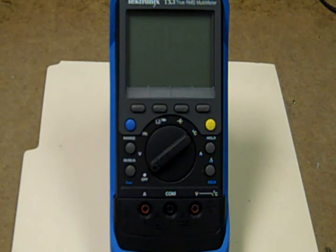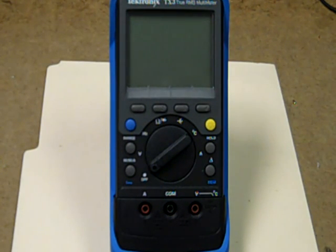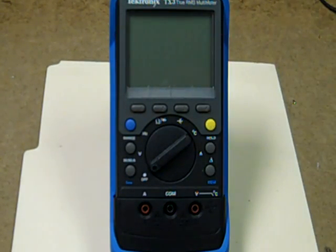They like to talk ruggedness in advertising hype, but that's a relative concept. In my opinion, anything with an LCD panel this large is by default not going to be very rugged. In fact, I've seen a couple of these on eBay that actually had the LCD display broken.